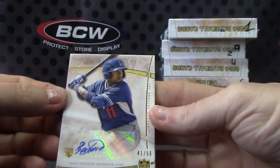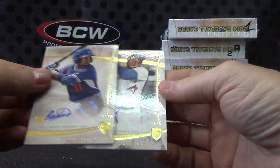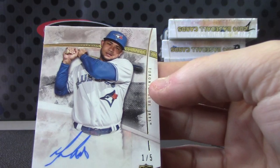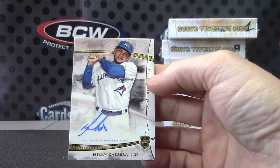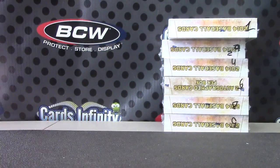This one is numbered to 50 — Erisbell Arruebarrena or something like that — numbered to 50. And another one numbered to five: Milky Cabrera. You got two cards short printed to five in that break. Milky Cabrera — all righty, thanks for Steve, I'll get this out, man. See ya.